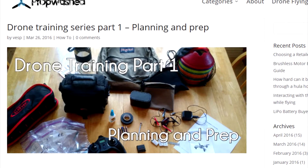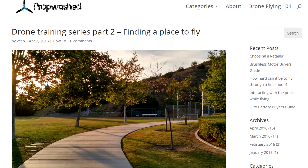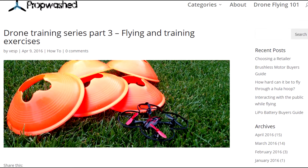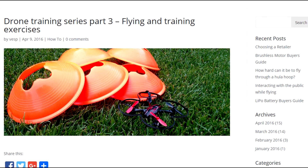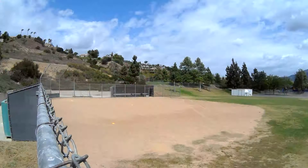Hey guys, this is Vest from propwash.com. We recently released a training guide for people interested in getting into quadcopters, specifically those that might have just picked up a Hubsan or a Syma to start learning. It covers the basics of gear you're going to need, selecting a location, and some training exercises that you can do. We wanted to put together a quick video showcasing and explaining these exercises to accompany our guide.